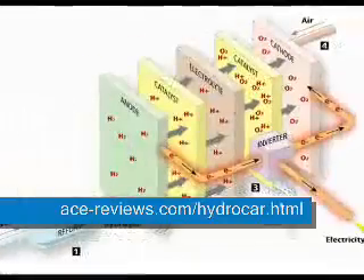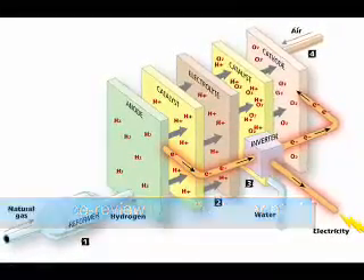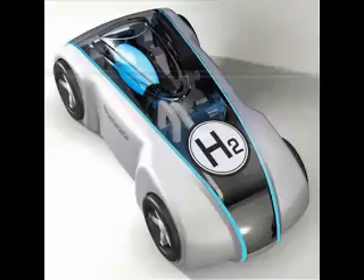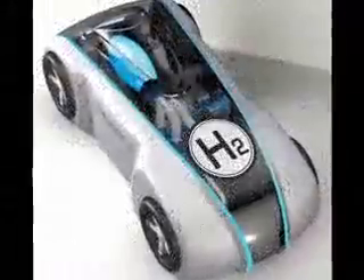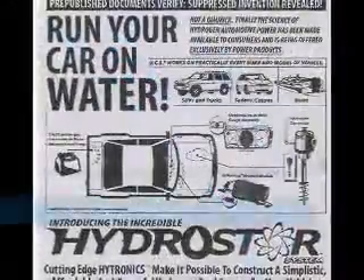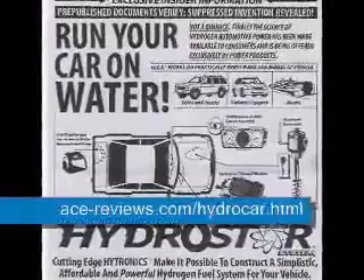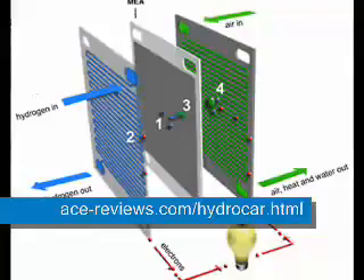Only the HydroStar can efficiently free hydrogen's potent energy. The HydroStar module is the closely guarded secret behind the success of the HydroStar. A major breakthrough in electronics technology leads to development of the HydroStar circuitry. Closely controlled high energy pulses of electrical power at a precise frequency and duration are the trademarks of the HydroStar module.